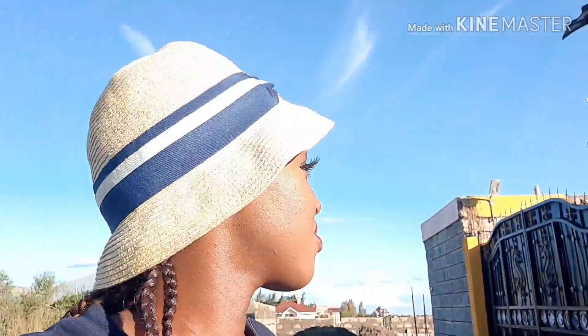My niece and I have decided to go for a walk — I'm waiting for her to get dressed. I feel like this makeup looks so good in this sunlight. Even though we don't look like we're going for a walk — we look like we're going to a fashion show or to the beach.